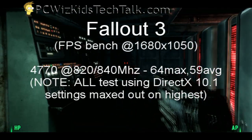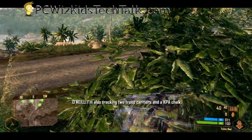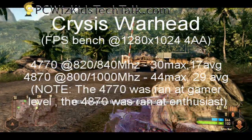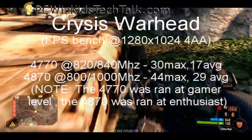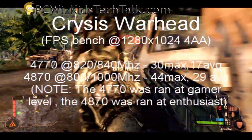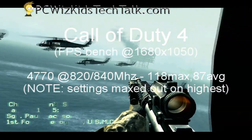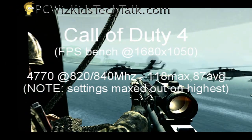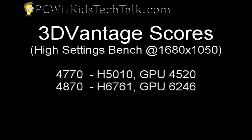If you run at lower resolutions and disable anti-aliasing, you're going to get higher frames. On Crysis Warhead, I couldn't run it at enthusiast level because it's just too high, so I ran it at gamer level and got very decent results — 30 frames per second max, for example. On Call of Duty 4, an older game, I got 118 max and 87 average frames per second — pretty good, maxed out. And here are the 3D Vantage GPU scores compared to the 4870, so you can compare.